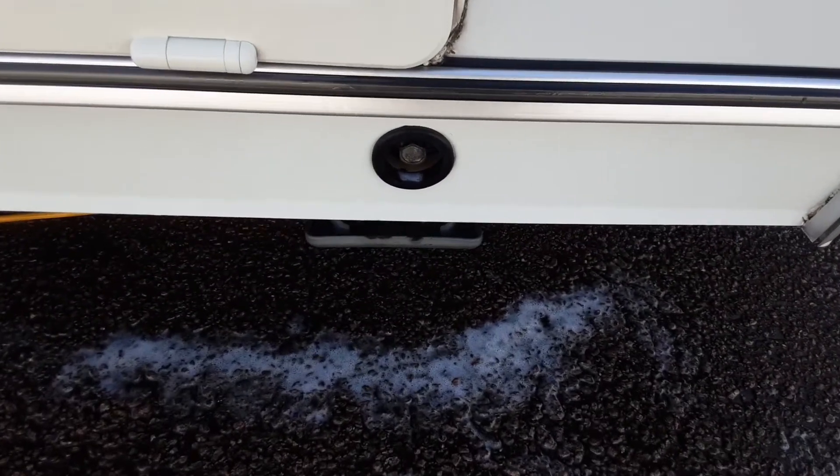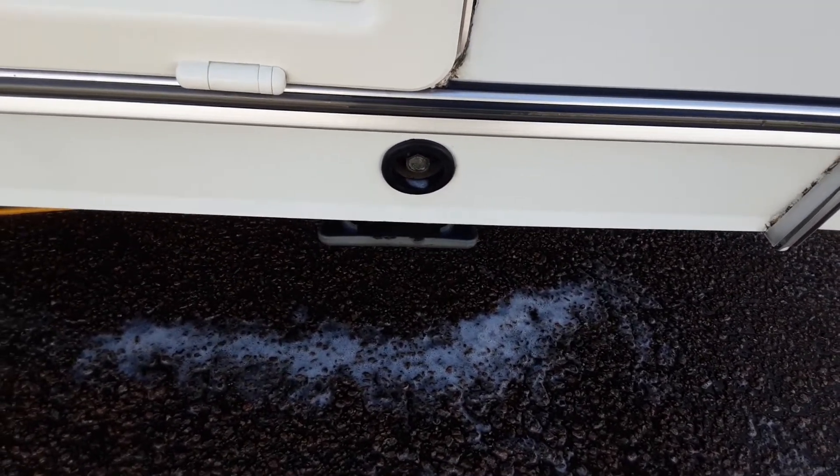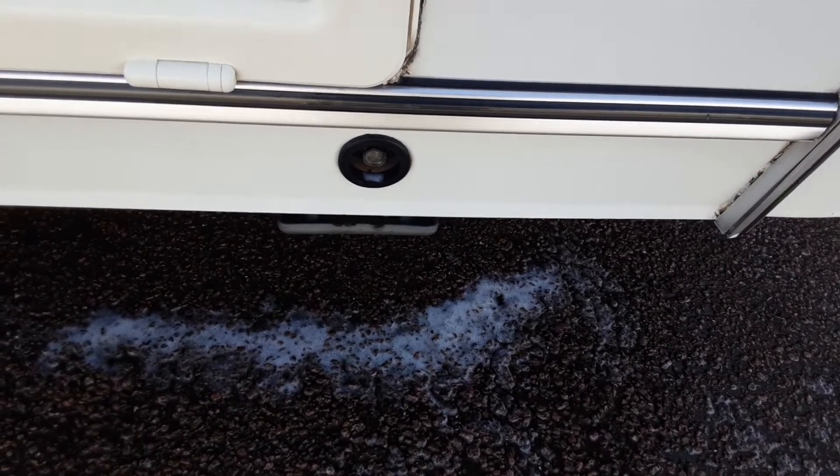Jumping down the side of the van you've got your wind down leg — one on either side at the front in the same location. There are also two at the back of the caravan to stabilise the back of the van.